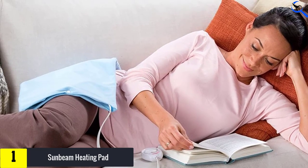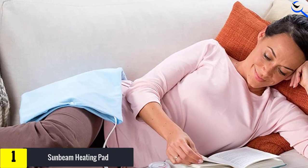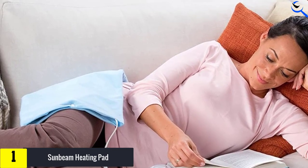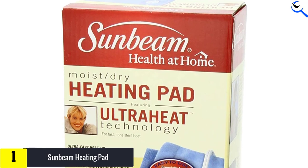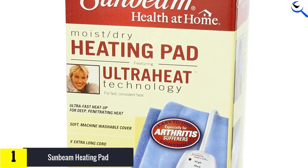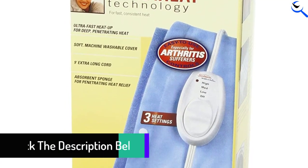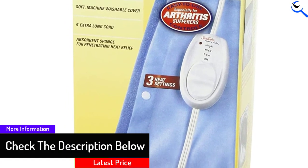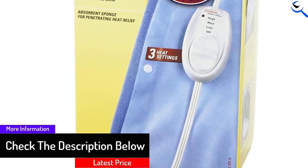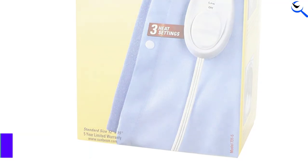It may not come with every feature available on more expensive models, but for its quality, reputation, and price, it's hard to beat the value. Help arthritic pain and everyday muscle aches fade away with the standard-size electric heat pad. Soothe and relieve discomfort with ultra-heat technology that helps to deliver even, consistent heat to achy areas. Spray the fabric cover with water for deep, penetrating pain relief.